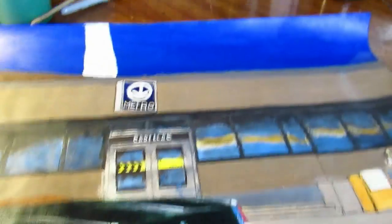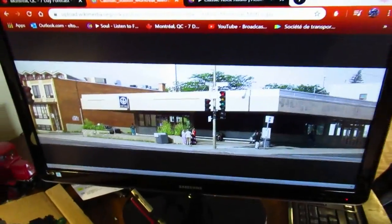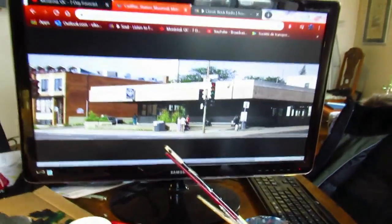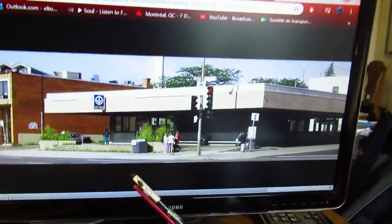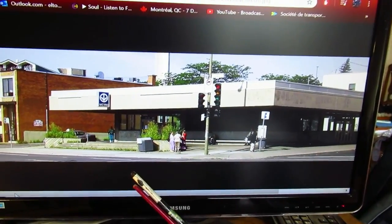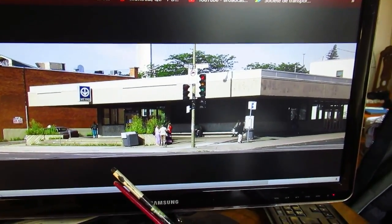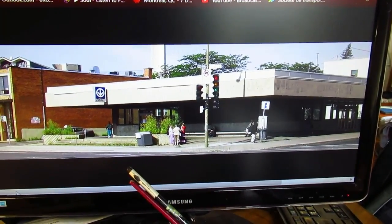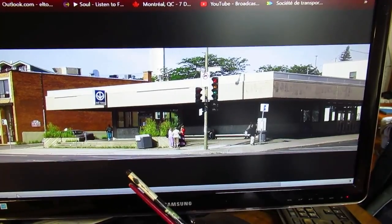Actually, wait — let me get that picture. Okay, here it is. Here's a picture I got. I didn't download it, it's online on Google. Cadillac Metro Station — like I mentioned, it was completed in 76, I think. Really a big reason, like other stations nearby, was for the Montreal Olympics at the Olympic Stadium.